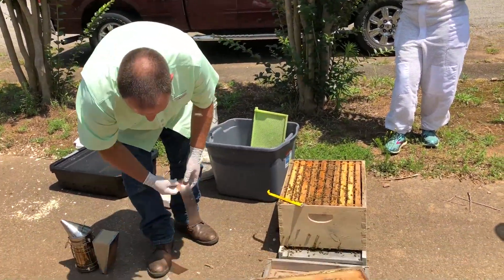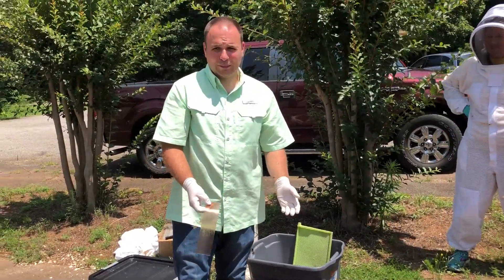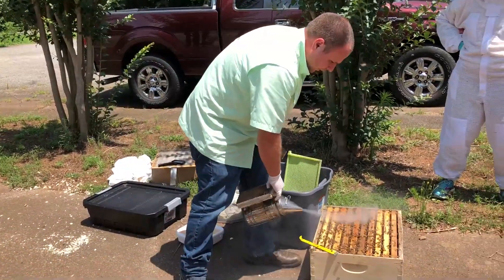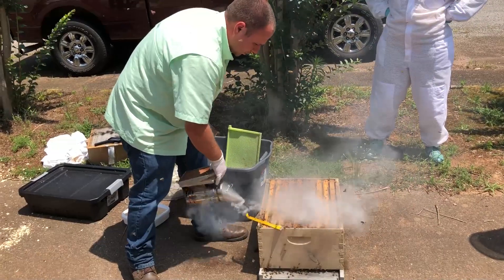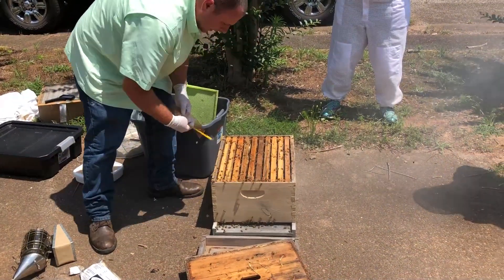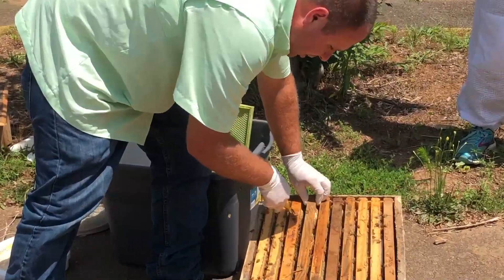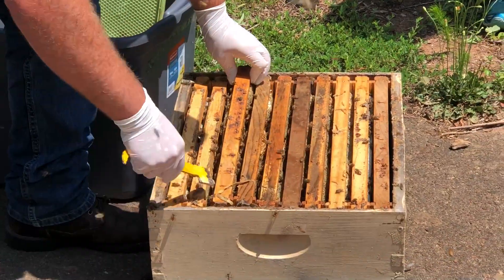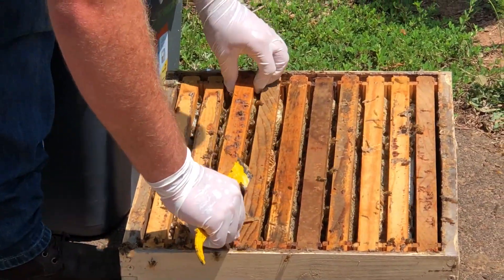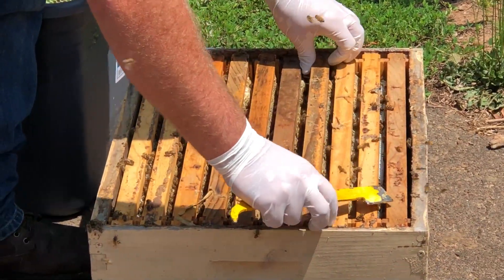The way these work: you're supposed to apply two strips, typically for five frames of brood. What I do is, if you have a brood chamber with 10 frames, I just smoke it pretty good, look down in there, and try to find where the brood nest is. Here you've got so much honey I can't tell, so I'm going to move the frames and pull a frame here — I've got brood out here, and brood over here.